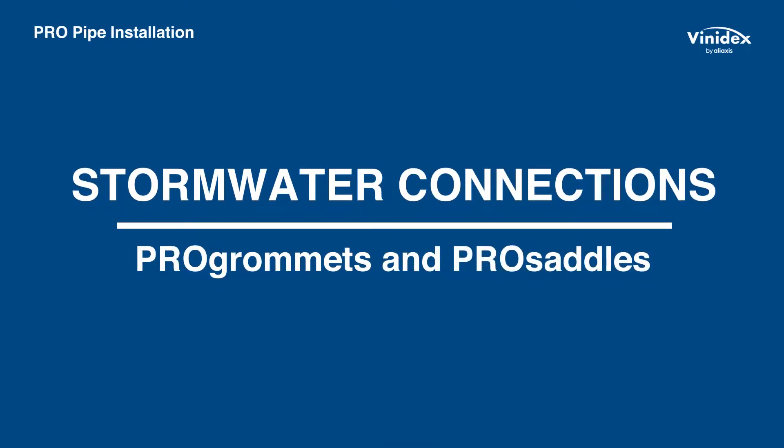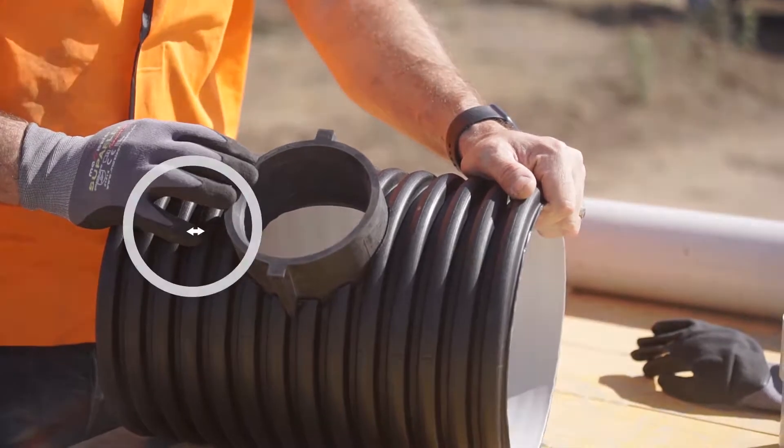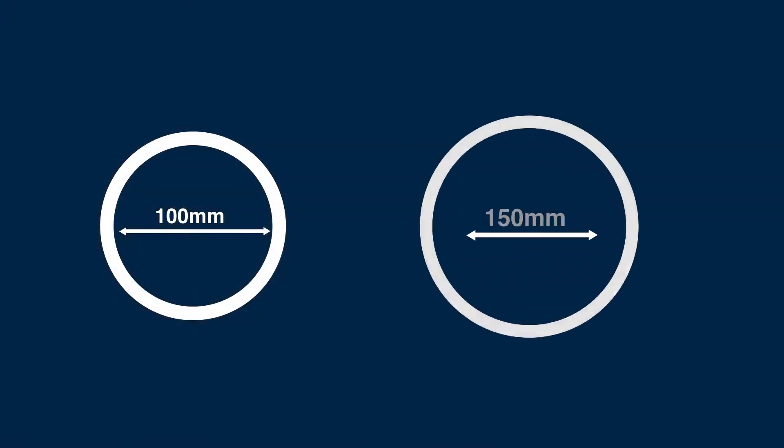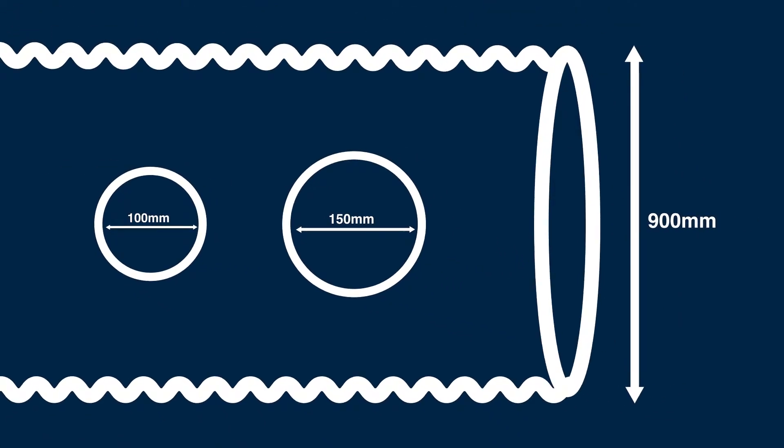Vinodex has two systems for making stormwater connections to StormPro pipes: Pro Grommets and Pro Saddles. The Vinodex Pro Grommet range of stormwater service connections provide 100mm and 150mm diameter connections to StormPro pipe up to 900mm nominal diameter.